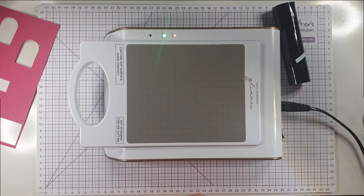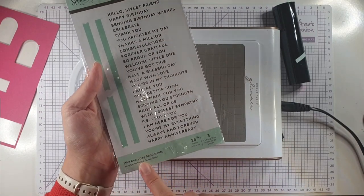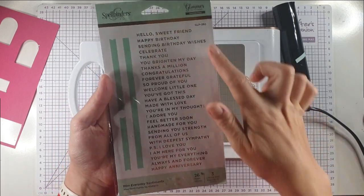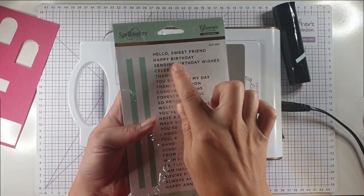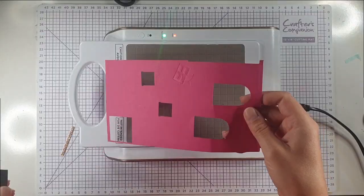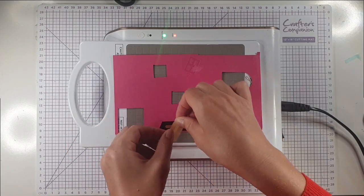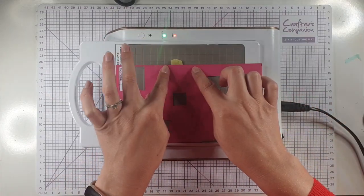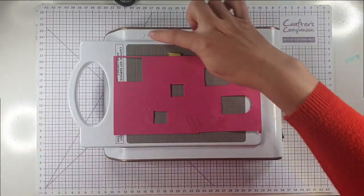I'm going to use black foil today. I'm starting by creating the sentiment for my first card using this Mini Everyday Sentiments set — it's probably my most used Glimmer set because it's got all these different sentiments and coordinating dies to cut them out. I'm going to use the Happy Birthday sentiment. I'll cut a small piece of foil and place it on a scrap of Melon Mambo cardstock, then pop my sentiment on there and use yellow tape to hold the whole thing down.